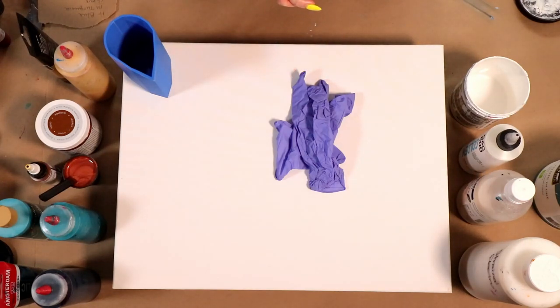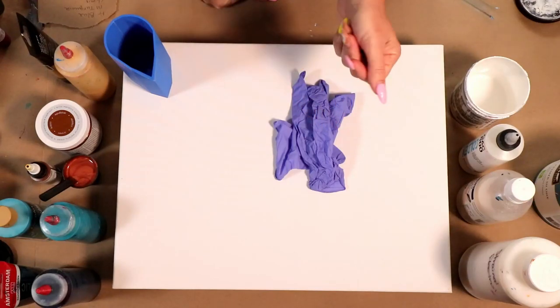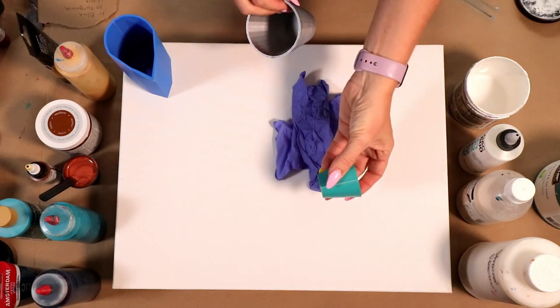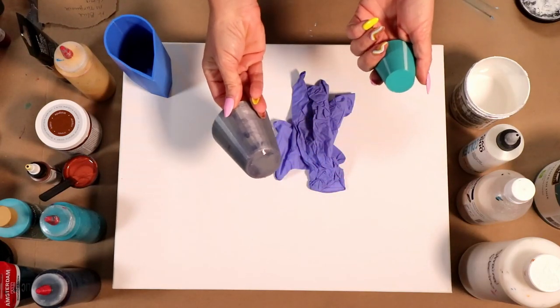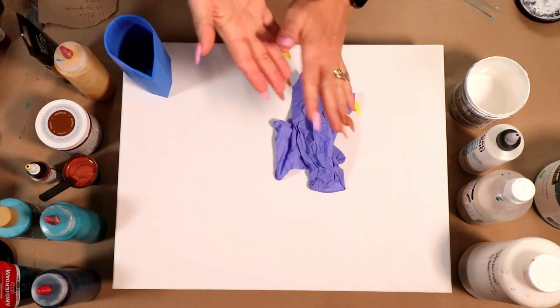I also add in a generous squeeze of Golden GAC 800. Some people have asked how much my generous squeeze is — I'd say roughly, depending on your parts, about a tablespoon-ish. You may need to add a few drops of water and that's really it. A 'part' is any amount you choose — you could use a one-ounce cup or a five-ounce cup as your part.